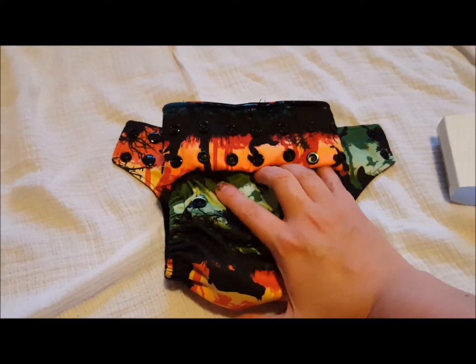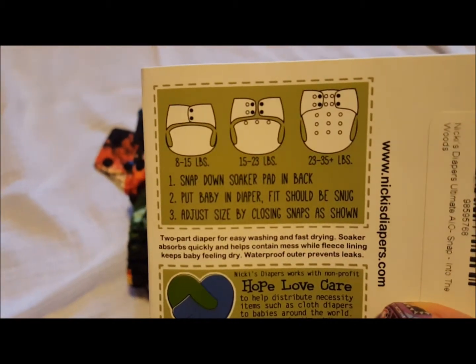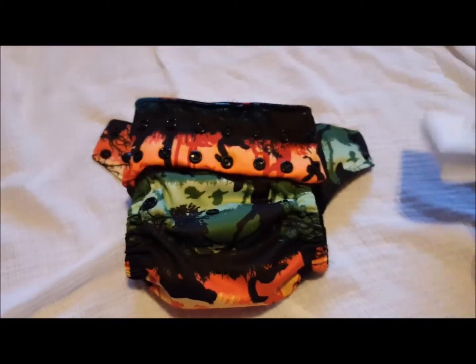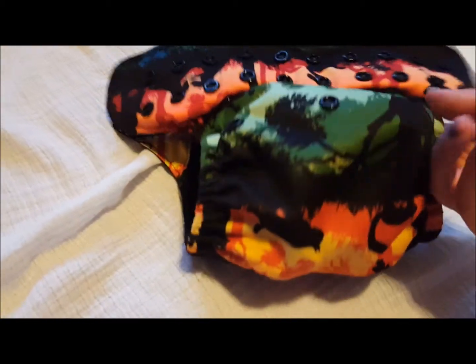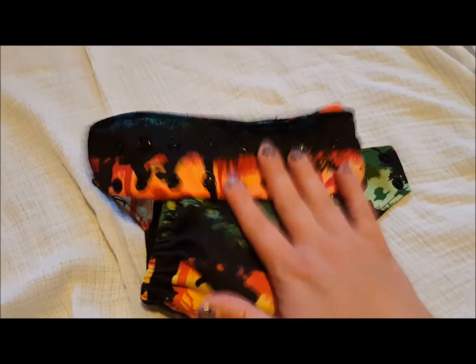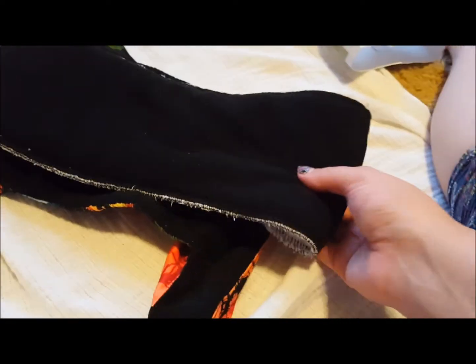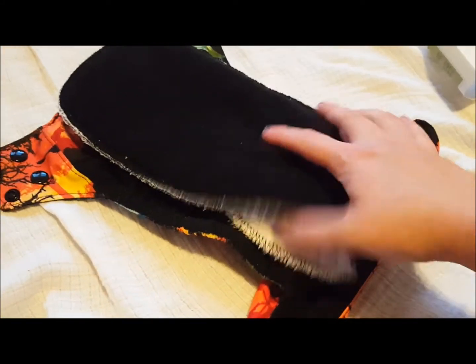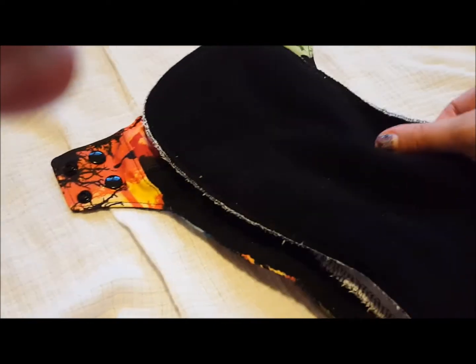Here it is snapped down to the middle rise setting, which fits — as it says — from 15 to 23 pounds on this setting. The insert fits folded up there really well and doesn't go over the top. Now here it is snapped down all the way to the smallest. If you fold it only on the sewn line it still kind of hangs over, so I've been folding it further down — about one third of the way down — and it's been working for us.